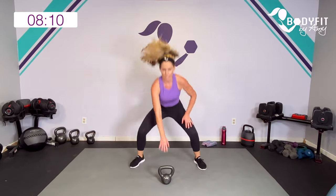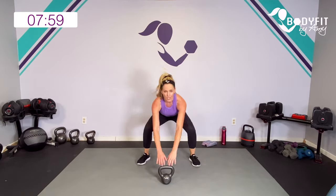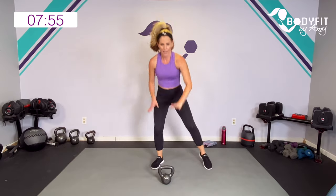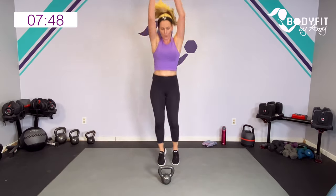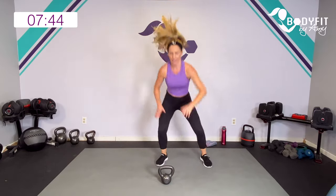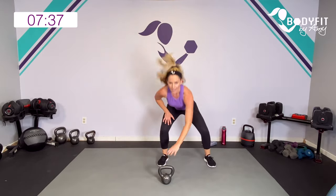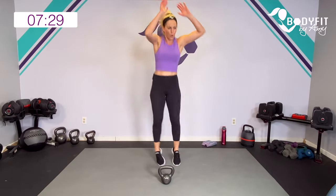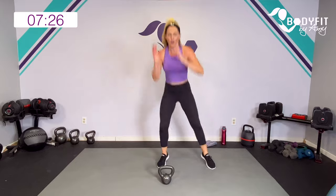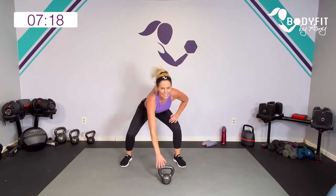A little bit of cardio now. Tap and up, or step and up — get low in that squat, reach up. Our third move here is going to get that heart pumping. You can go low impact with a step, or higher impact. Breathe. A little leg burn, right? Don't worry — we got core coming. Ten seconds to go. So we got compound, compound, cardio no weights, and then some core. Last one — good.